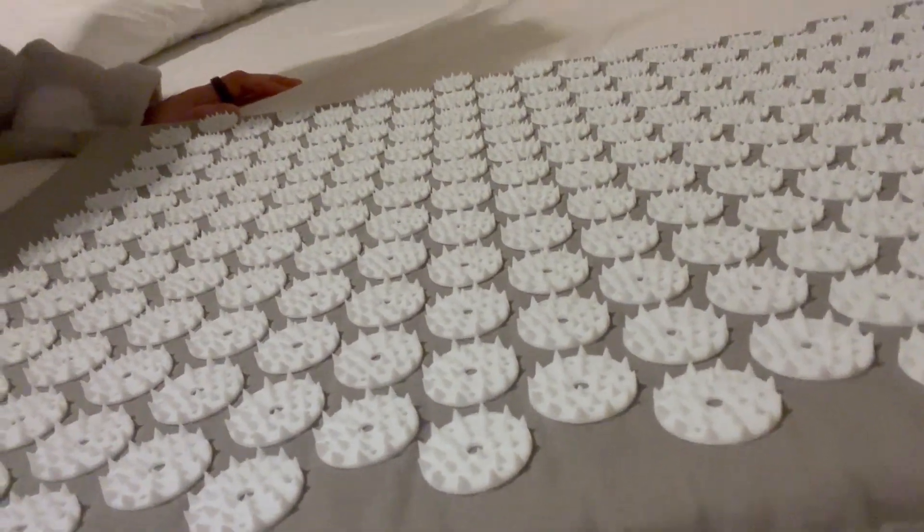I was lying on my Shakti mat, which is this fella here. All these little spikes — it's kind of like a bed of nails. It just releases tension in your back. When you lie on it on a mattress, it molds to the shape of your back so you get equal pressure throughout.